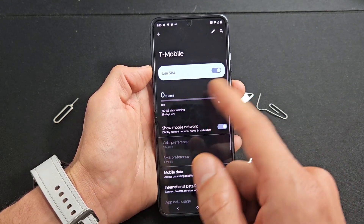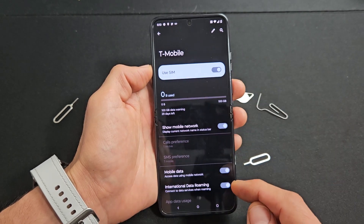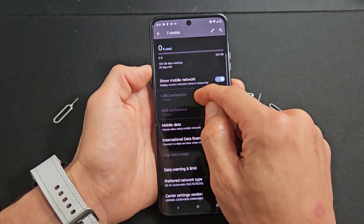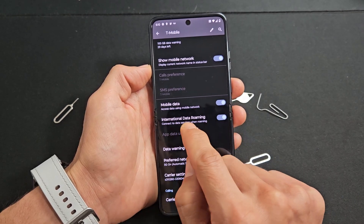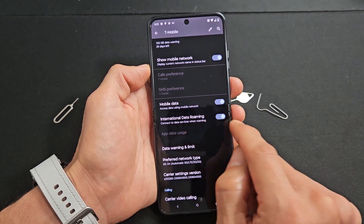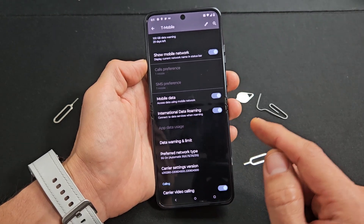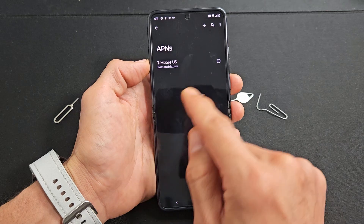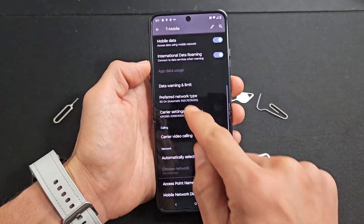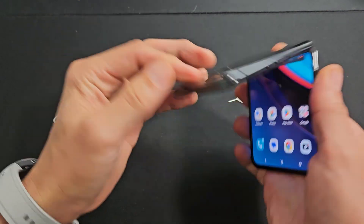This phone was actually locked to AT&T and I got it unlocked, and now I'm using my T-Mobile SIM card in here. You can see they automatically turned on my mobile data and my international data roaming. Some of you may get charged for that, so look through those settings. Anyway, I'm good to go — up and running, and that's pretty much it.